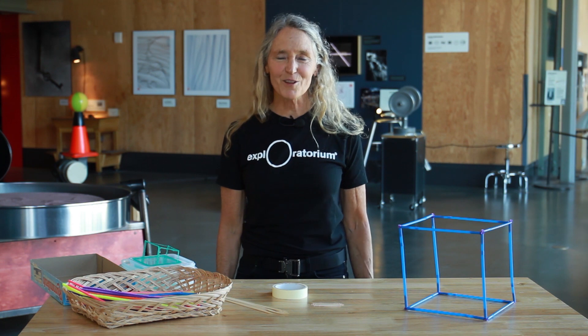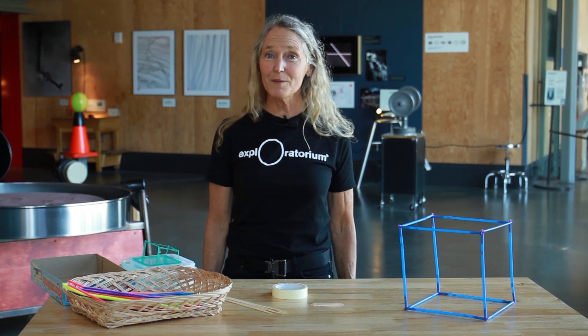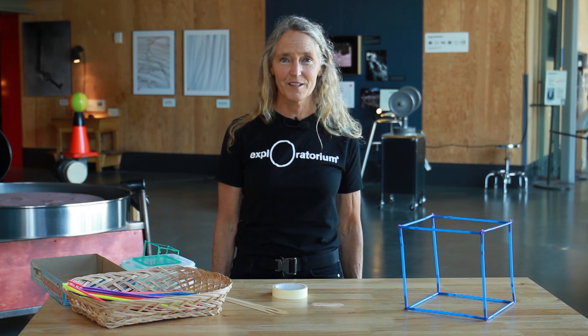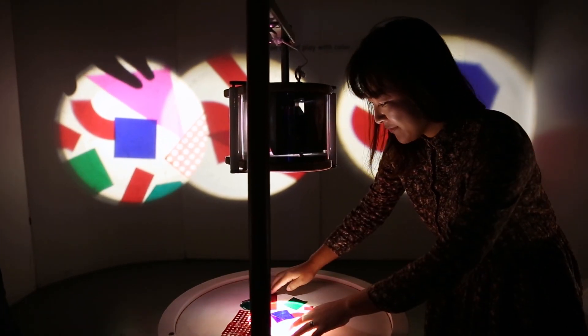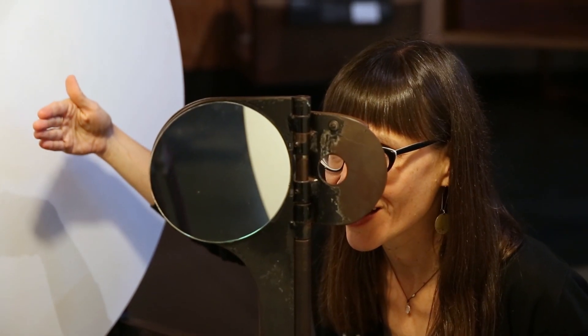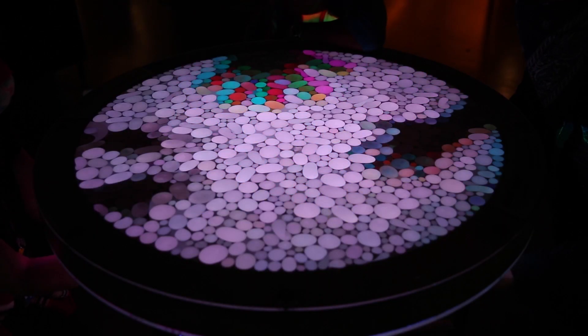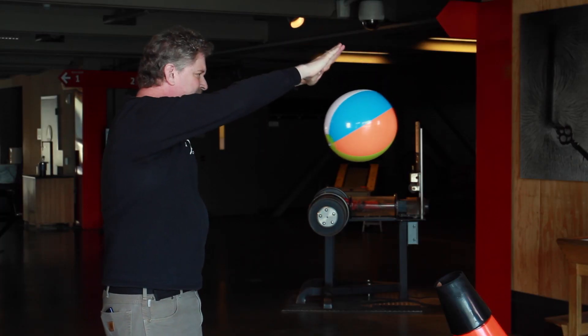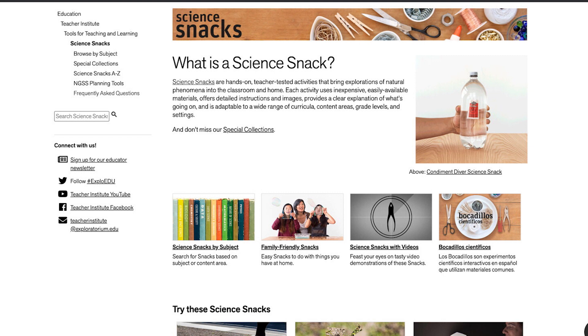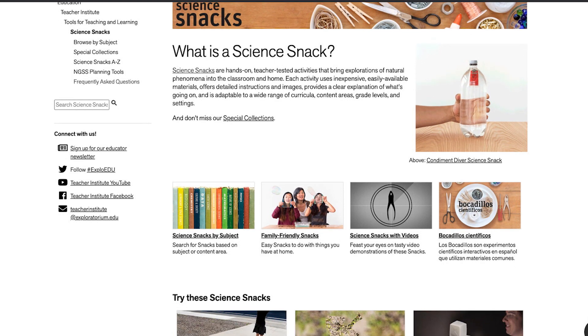Hi and welcome to the Exploratorium. My name is Lori Lambertson and I'm one of the science educators here in the Museum's Teacher Institute. These exhibits are the foundation of our work and provide opportunities for exploring phenomena and figuring things out for yourself. Exploratorium staff have created hundreds of at-home and classroom versions of our exhibits, which we call science snacks.